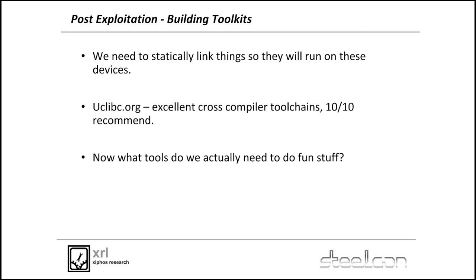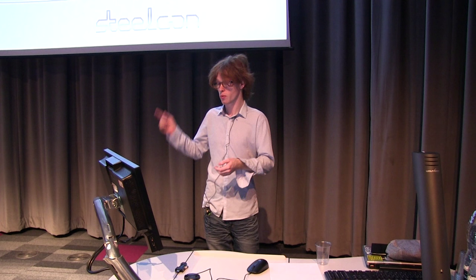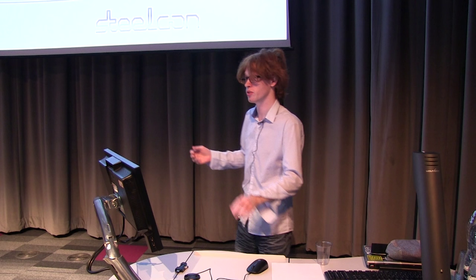So we need to build toolkits. Because these things are embedded Linux, and embedded Linux is bloody weird and doesn't have a standard C library, we need to statically compile and link them — static binaries with all their dependencies built in that will just run. We need to do them for the right architecture. uClibc.org has beautiful toolchains for every architecture you can think of, some I'd never heard of until I went there. You can statically link damn near anything for damn near any architecture with them. Basically you just set your GCC to that path, compile, and it works.